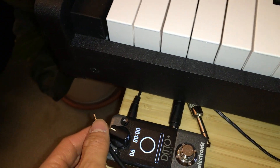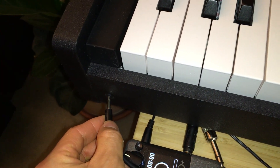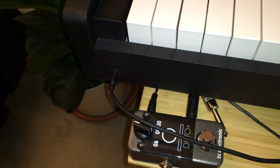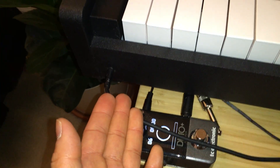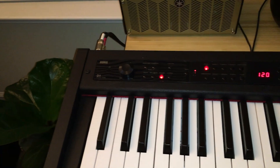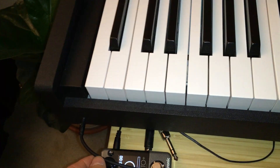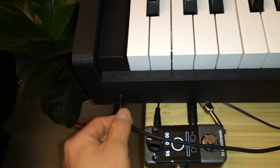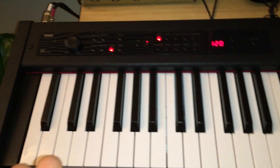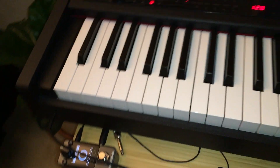Next up is to have this 3.5 millimeter jack go into the headphone jack in front of the keyboard, like so. It should be located in front of your keyboard — if not, it might be in the back, which is highly unlikely. All keyboards are different, so basically find your headphone jack on your keyboard and plug it in. It could be on top on some models, but mine is the Korg D1. And there you go, that's it, that's how you do it.